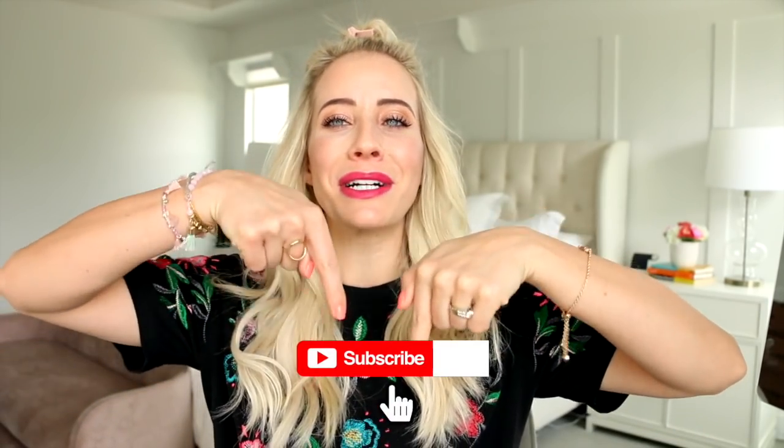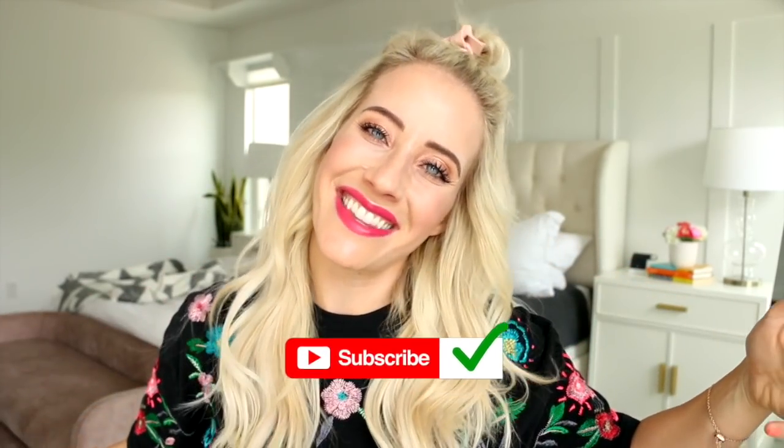Also at the very very end I am spilling some awesome news, so I hope you guys stick around to the end or at least fast forward to the end and see what's going on. Don't forget to subscribe down below and let's get started on the video.